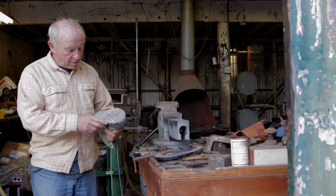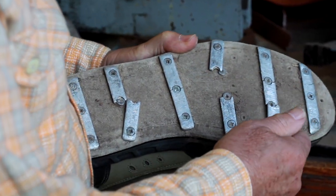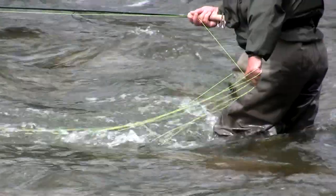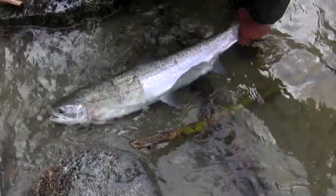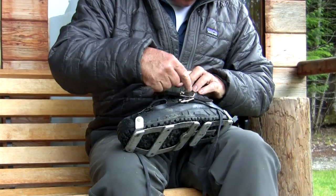The first prototype was some aluminum bars that I put on a felt sole, screwed them in, and I used them for a year up in British Columbia steelhead fishing. They wore out and finally broke, so I improved them and then worked on a crampon so that you could put it on or off.